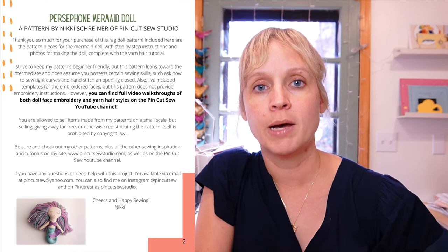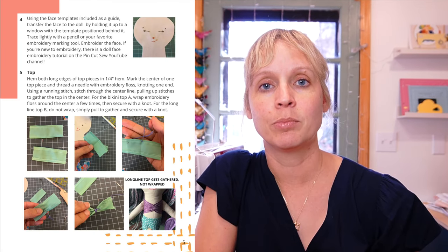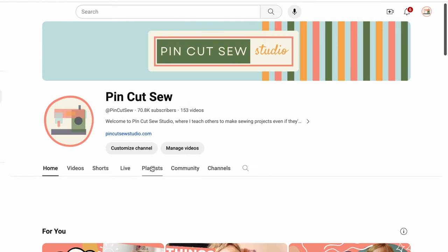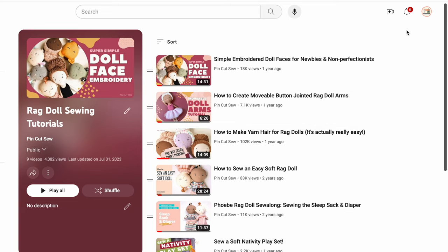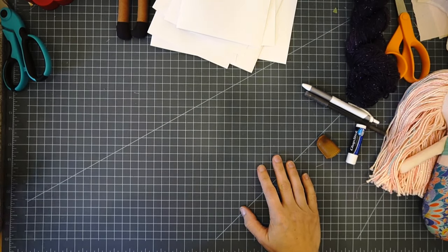When you buy a pattern from my shop, this one comes with 16 printable pages with all the instructions, pattern pieces, and step-by-step instructions with photos. There's a ton of photos to help you, and then this collection of rag doll sewing tutorials here on YouTube helps you even more. I have those in a playlist so if you get stuck on any step you can look up how to do it with more visual help. Okay, let's get started.